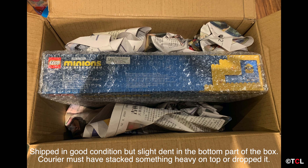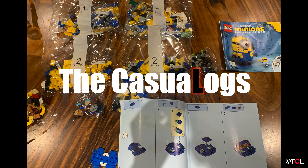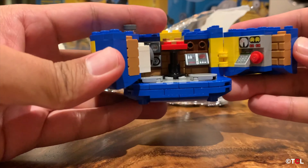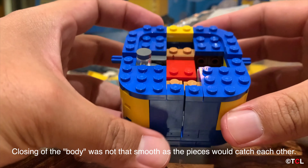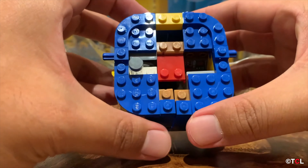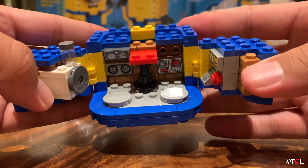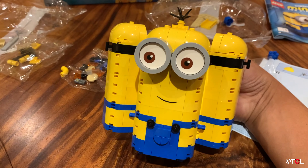So when it was first launched, I was not able to pick it up from the actual Lego store available in Malaysia. It was pretty much sold out on the day of release, so I bought it online through Shopee. The shipment came in quite well but there was a little bit of a dent at the bottom of the box, so either somebody dropped it or put something heavy on it.